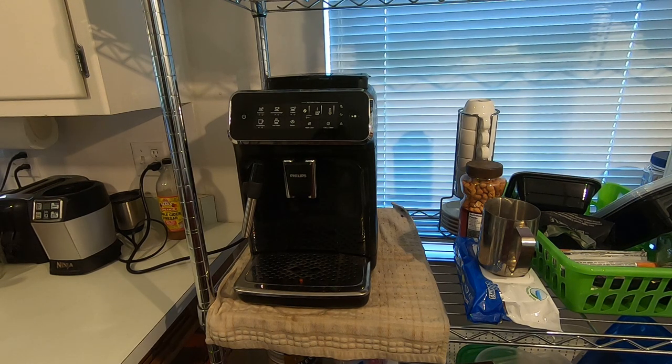Hey folks, this is Matt with Rocking 50 and I am doing a product review today of the Philips 3200 series espresso machine. This model itself is called the 3200/44.